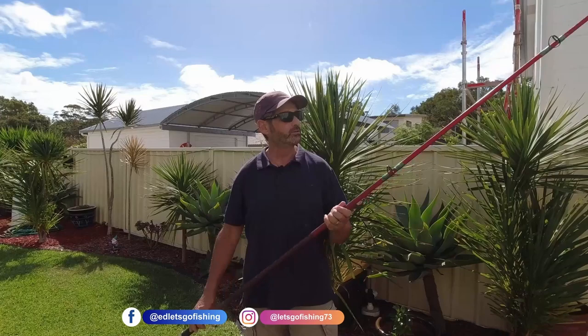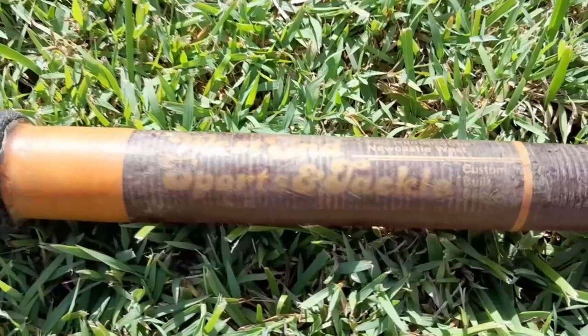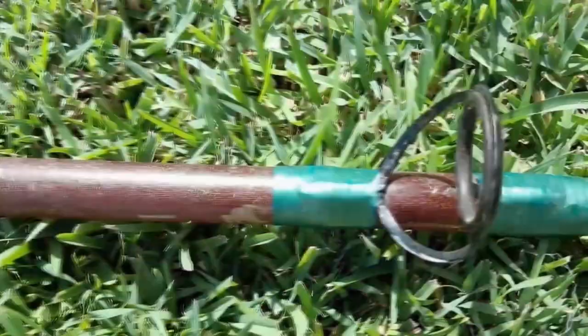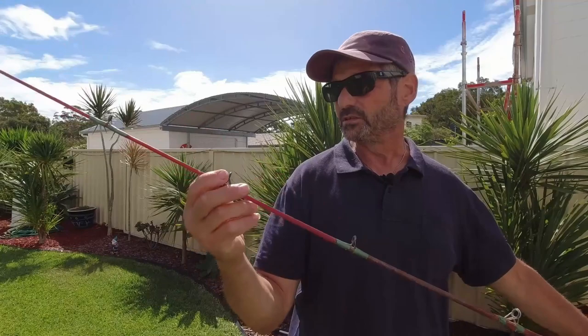Hey guys, I just come back to picking up this rod — this old rod — and it comes from West End Tackle. I don't know how old it really is but it looked like an old mate and I picked it up because I like the action of it. It's a great rod for beach fishing, but it needs all the runners redone because whoever did them has put tape on it and they're just the wrong size runners — some are different styles and all sorts of things. This one's too big, there's a piece of rubber stuff on it.